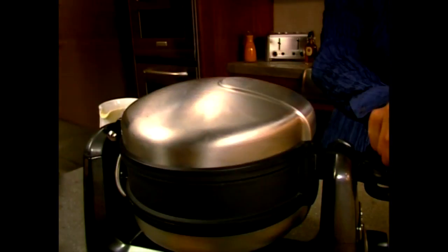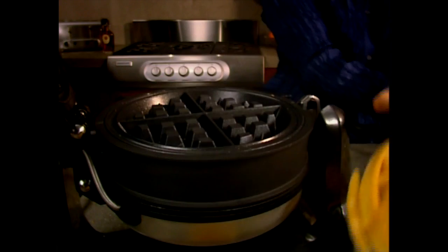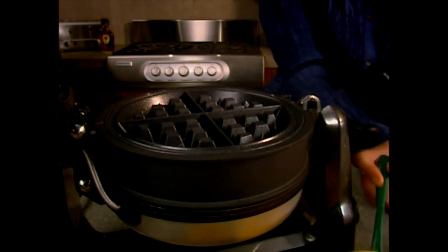When you first set up your ProLine Waffle Baker, you should make two waffles to season the plates. Discard these first two waffles, as materials used in the normal manufacturing process can sometimes flavor them.